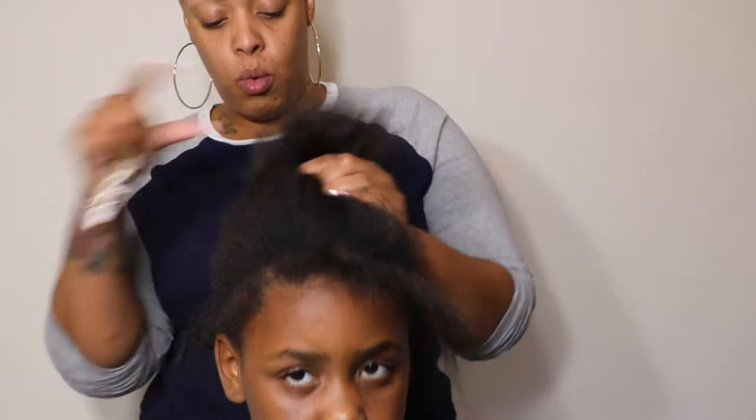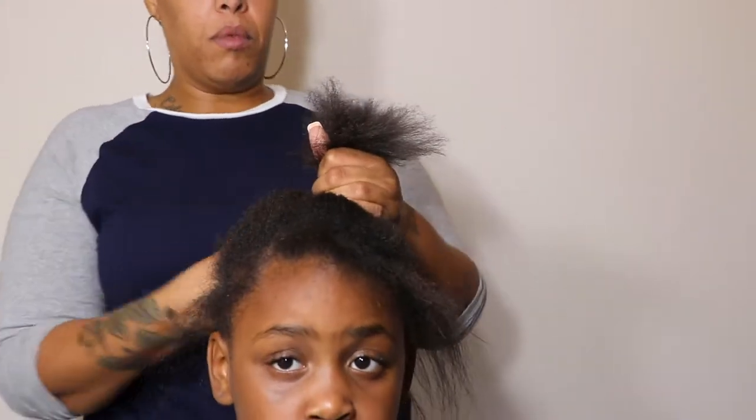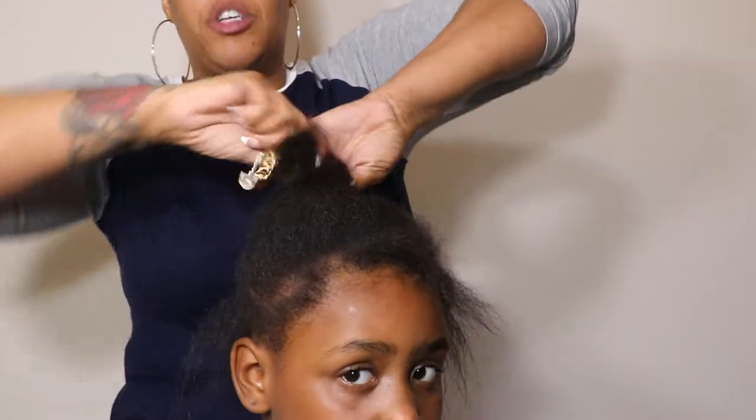I've shampooed and conditioned her hair, applied heat protectant, then blow dried it and trimmed her ends. I also moisturized her hair. We want to make sure that we protect the hair as much as possible by keeping it clean, moisturized, and trimmed — because if you don't trim the ends, you don't see growth.